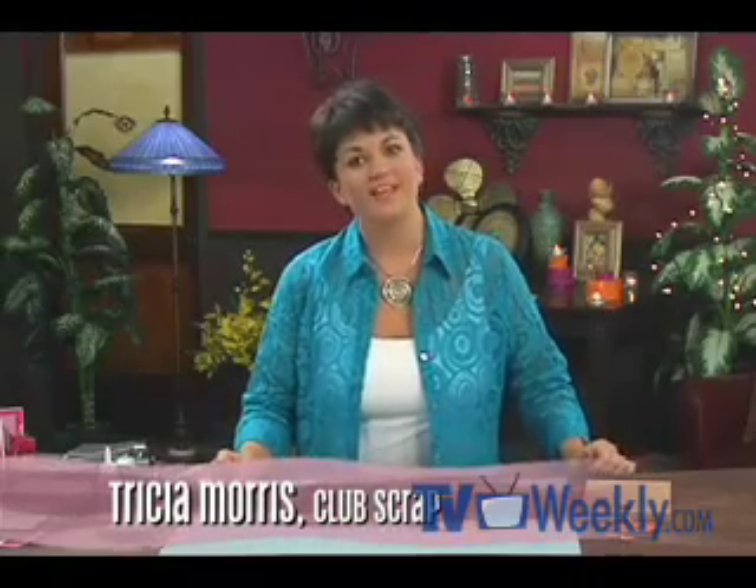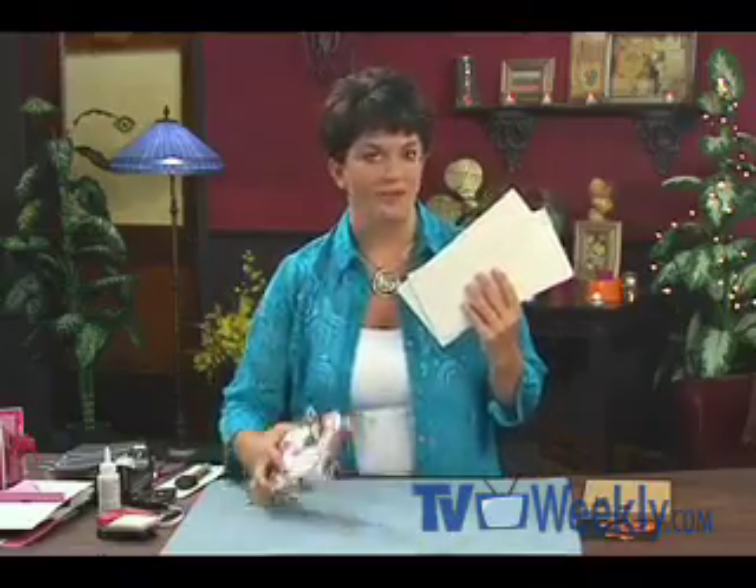Hi everybody, I'm Tricia from Club Scrap. Thanks for joining us today. One of the things I love most about paper crafting is the fact that you can take something that's really plain, dull, and ordinary and really make it pop.